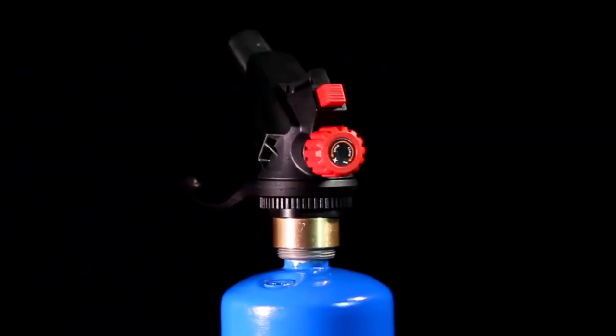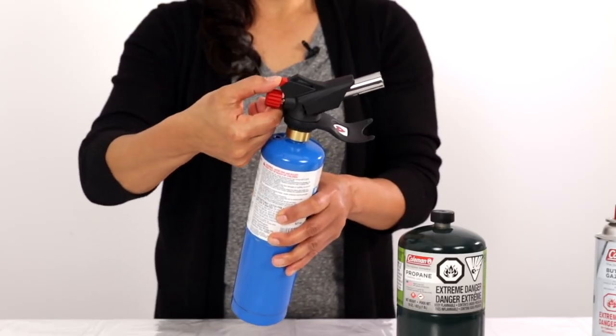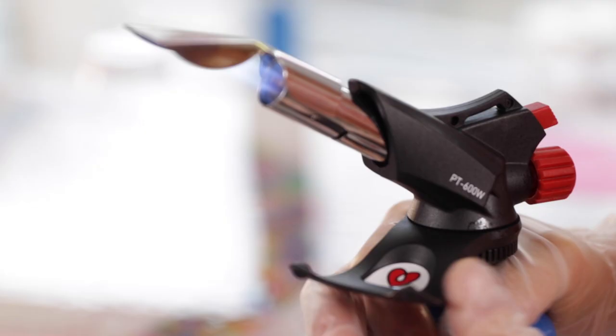It just fits on standard tanks that you can find anywhere. It has a push-button ignition instead of making a spark with one of those flints like your grandpa used to do. This is as safe as you can get with the hand protector here.